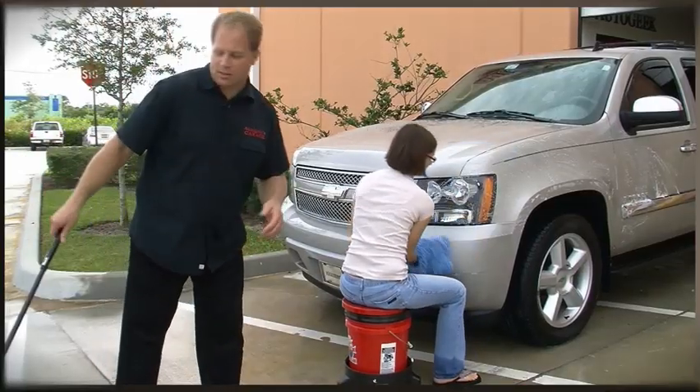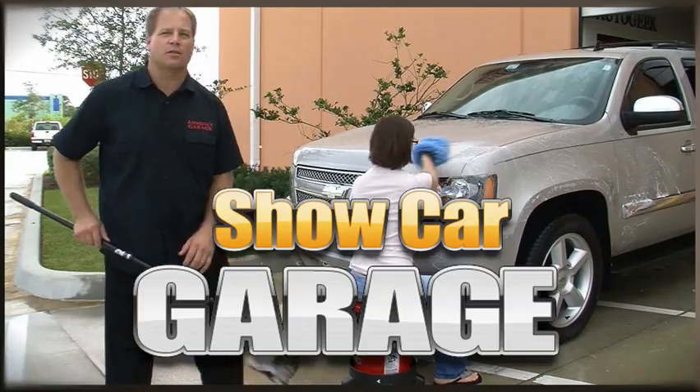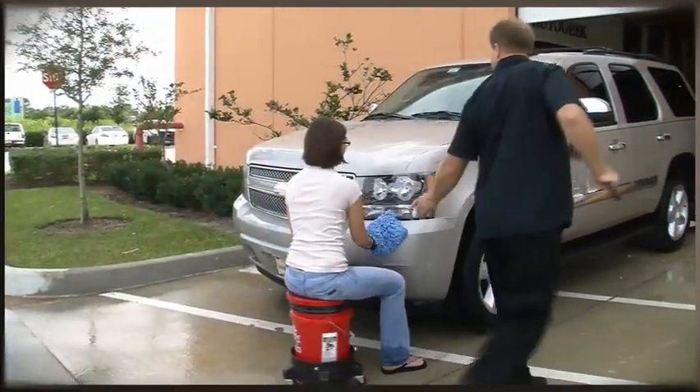For more tips and techniques, visit AutoGeek.net and click on Show Car Garage. Hey — you missed a spot.